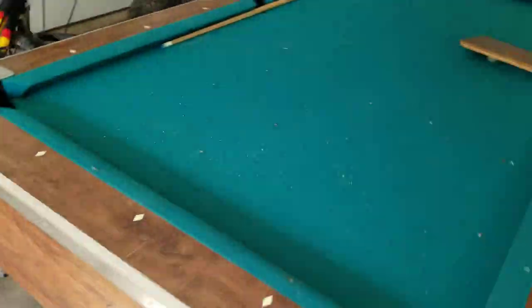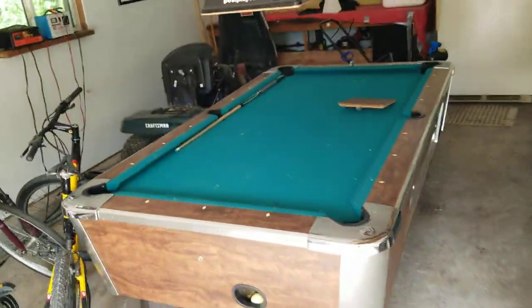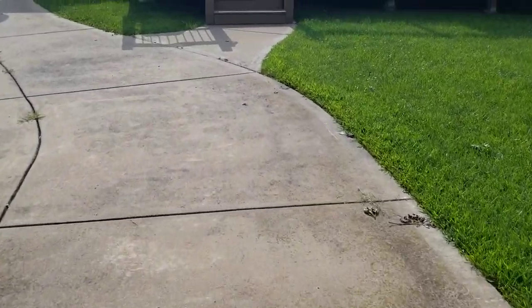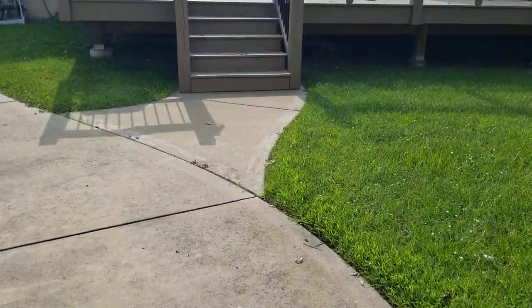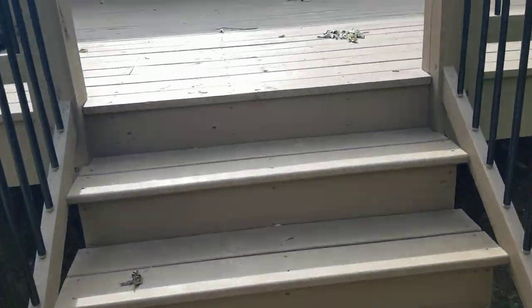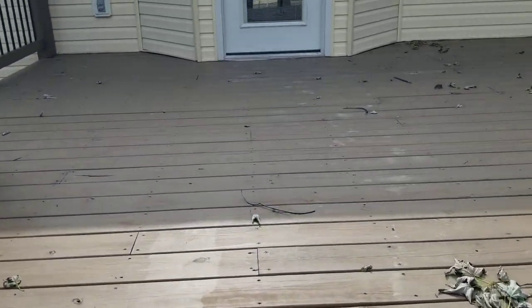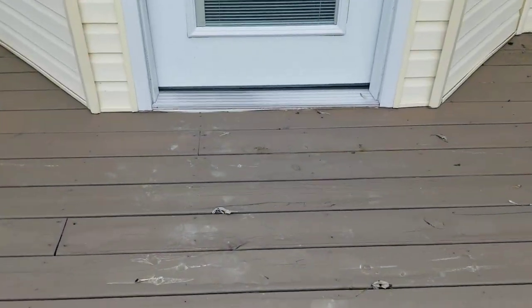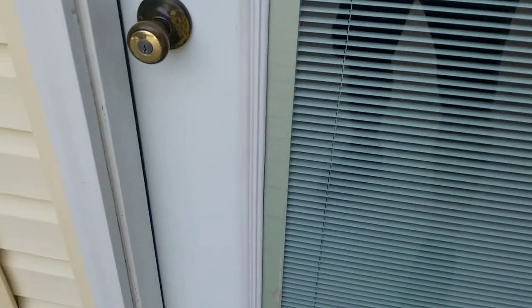It's got to go from here to here. Up these stairs — the deck is very solid, reinforced. There's a level door sill here, so it should go in easily.